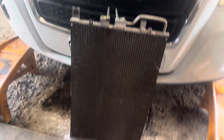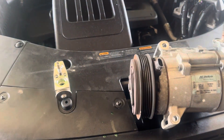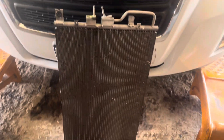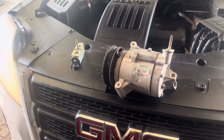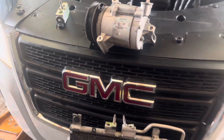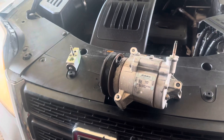So if you are looking for someone to do your AC right the first time, you know, we don't be playing around — we do all our services right. We are located here in North Houston, on the 1960 area near 45. So give me a call, set up an appointment, and we can do it for you.